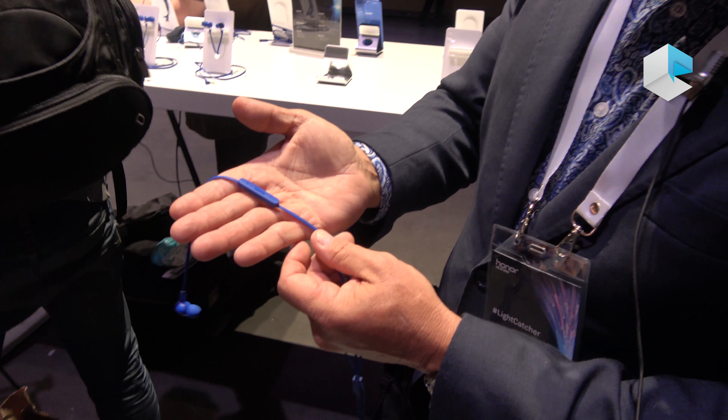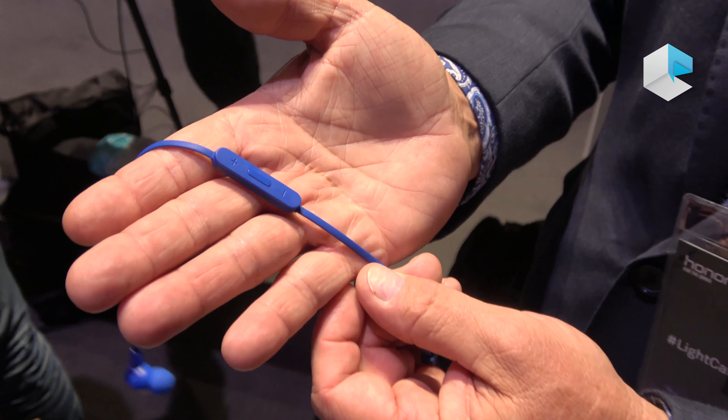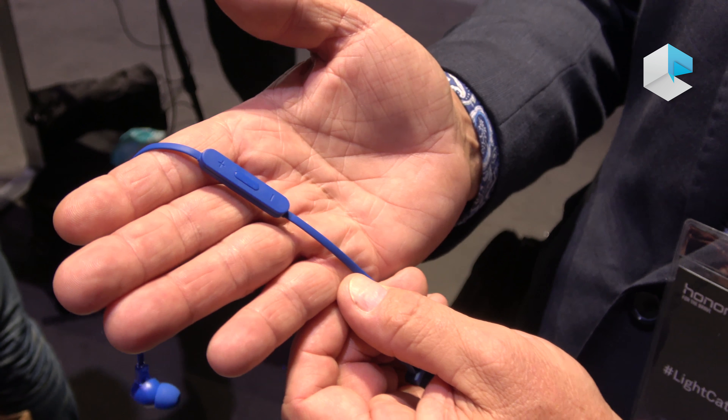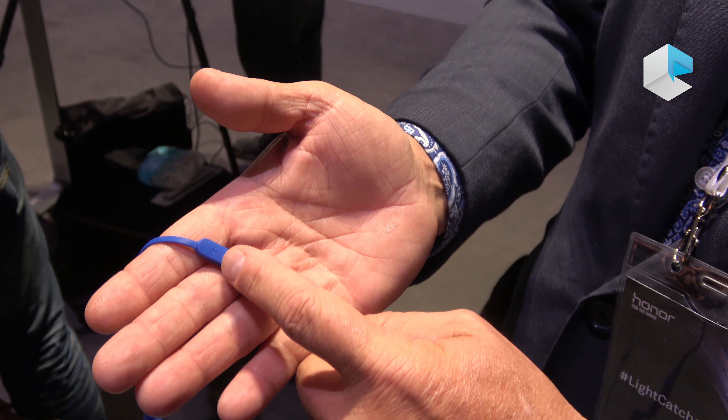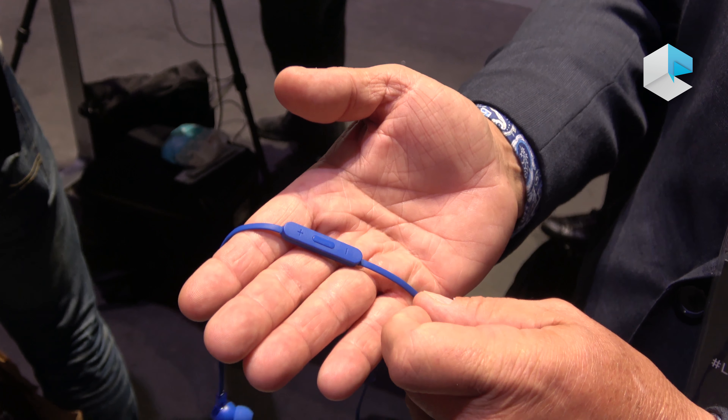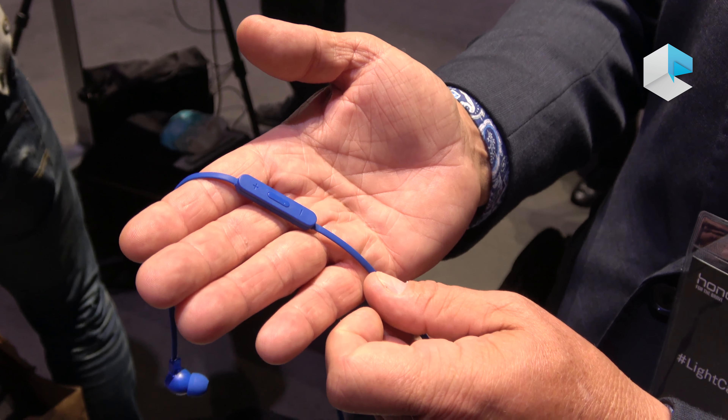Below the earbud you'll find a control talk microphone. So when this is plugged into your phone, you'll have crystal clear calls. You can answer or hang up from the control talk without taking the phone out of your pocket.